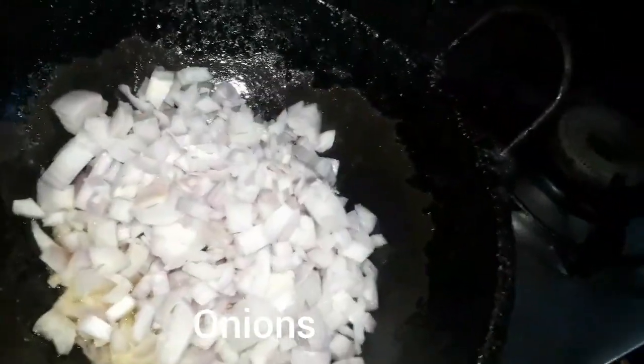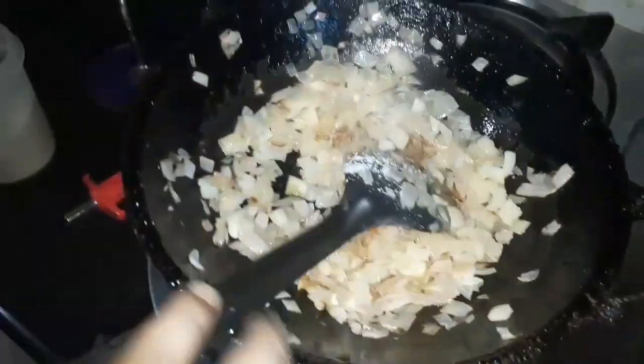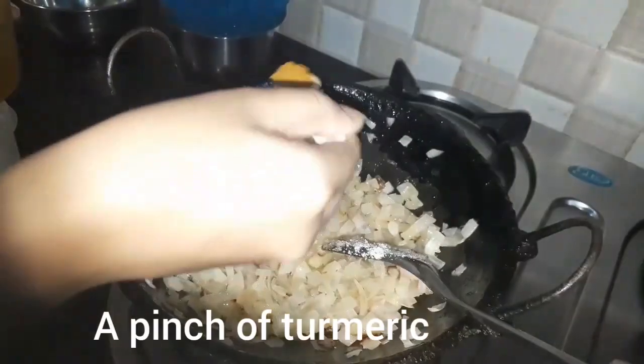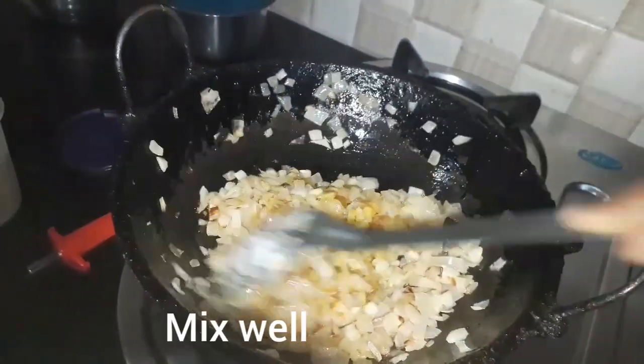Add the onions on the bottom, add the butter. Now add the butter. Add the egg to the bottom. Add the ingredients to the medium. Add the egg in the medium frame.